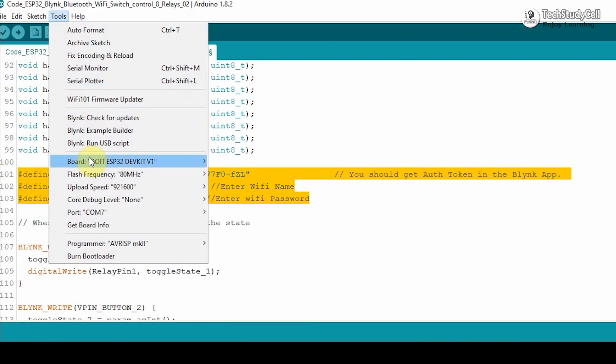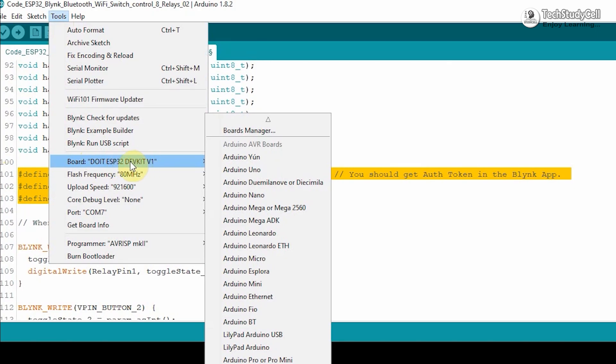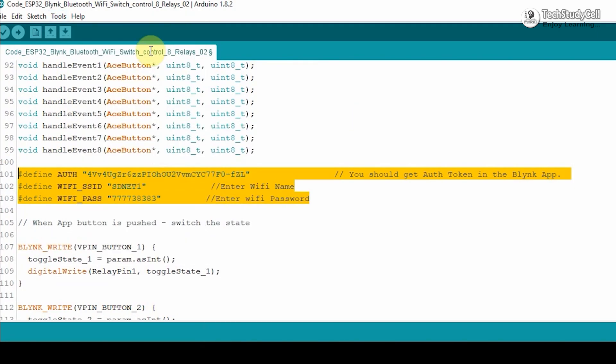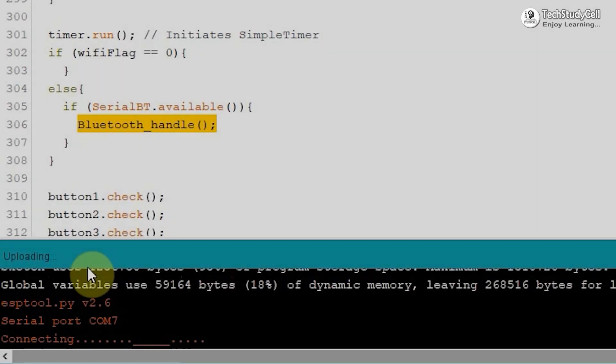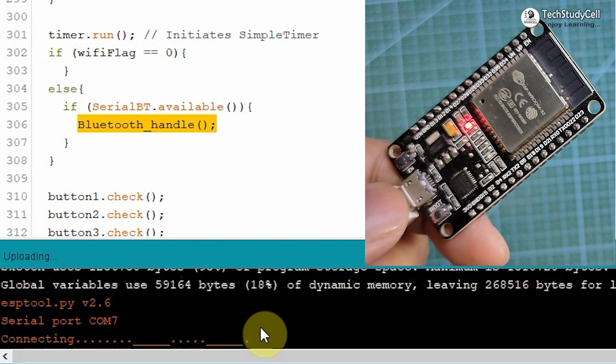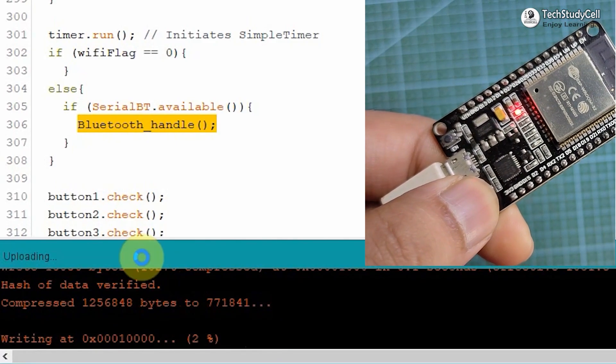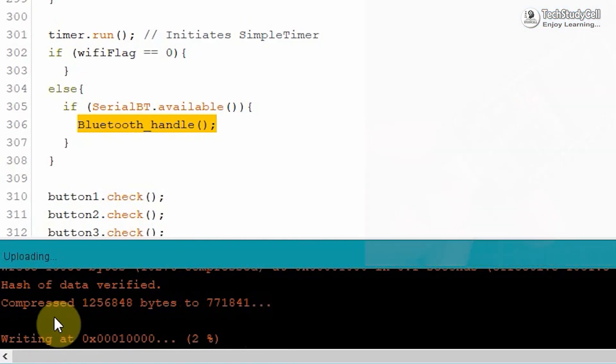To upload, go to Tools, select the DOIT ESP32 DevKit V1 board and the proper port, then hit the upload button. When you see the 'Connecting' text, just press the boot button and you can see the code starts uploading.